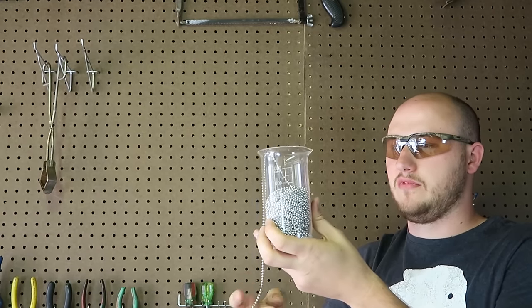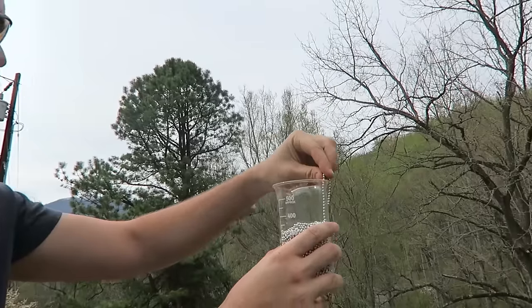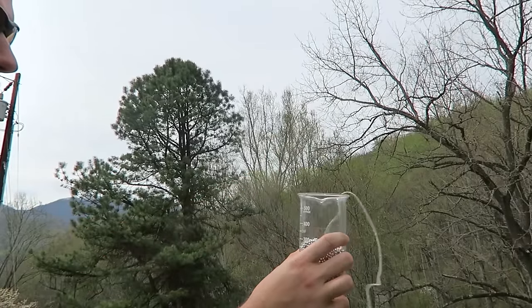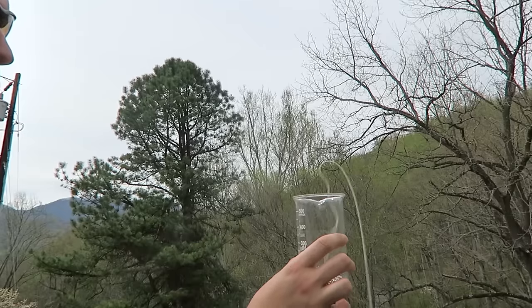Oh — fail. So I'm much higher now. Let's check this out, how it's going to look at a much higher elevation. Look at this! How cool is that?